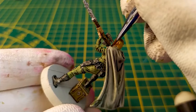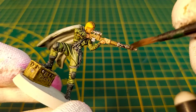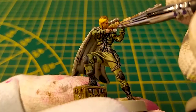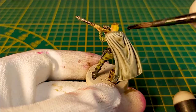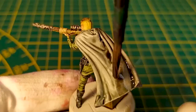We now make the rifle darker using the Dark Tone wash from the Army Painter. We'll also darken the cape — for this step, use a large wash brush.